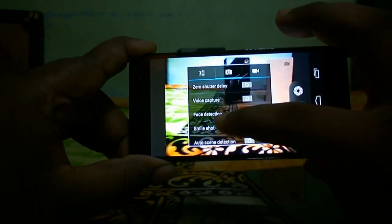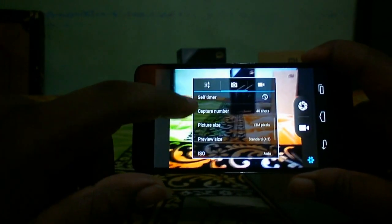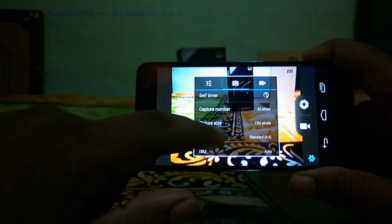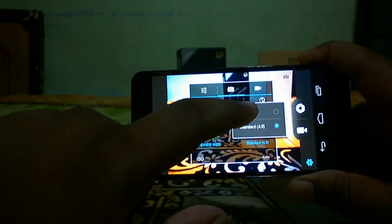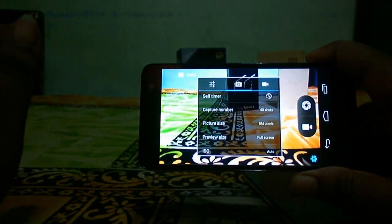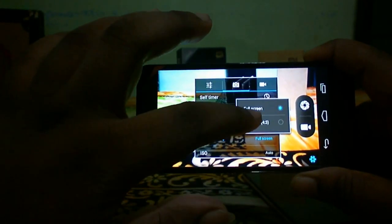Other settings include voice capture, face detection, smile shot, auto scene detection, self-timer, capture number, and picture size. If you set a standard 4:3 aspect ratio you get 13MP, but if you select full-screen ratio you only get 8 megapixels — please remember this. There are also beauty, shutter sound, and guidelines options.